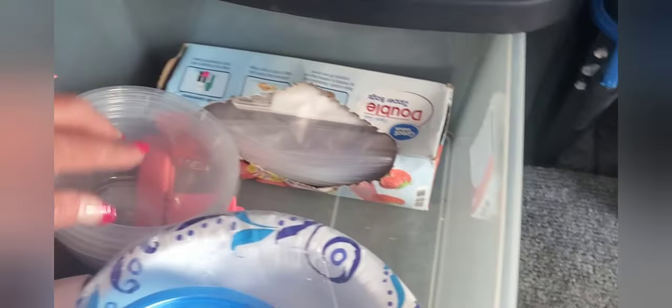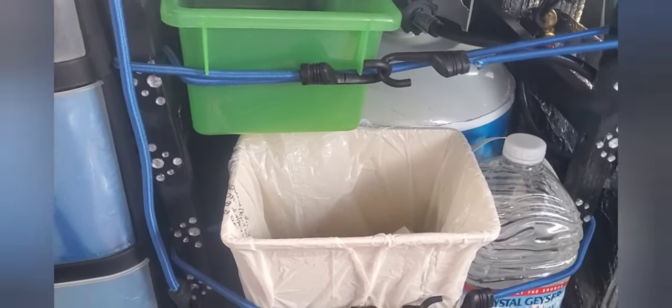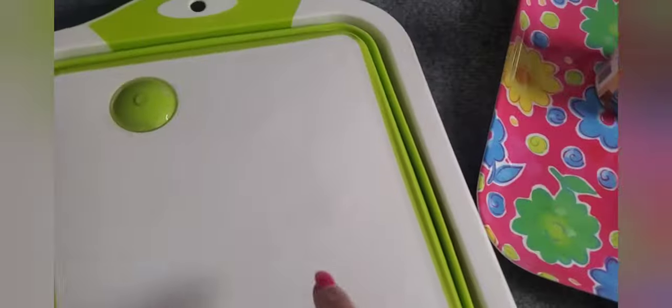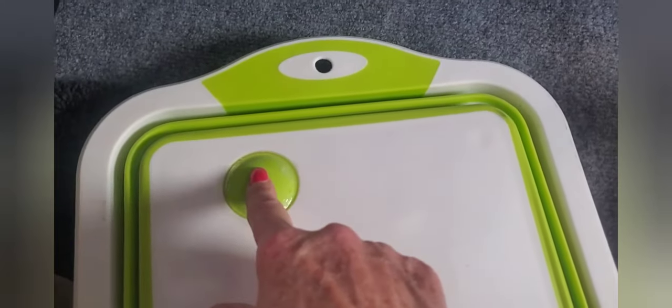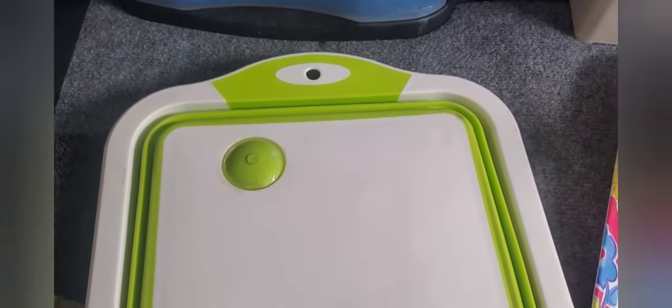I carry some zip bags and a few extras. I keep my bread in here and it keeps it from getting squished. I do have one of these pop-up sinks — not worth a hoot I'll tell ya. I like the cutting board but it leaked from the time I got it, so I used E6000 glue to seal it front and back. I can use it if I need it for washing dishes, but mainly I just like the cutting board.